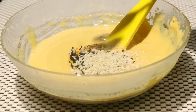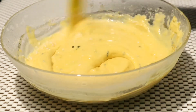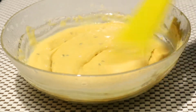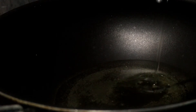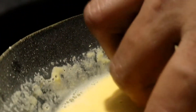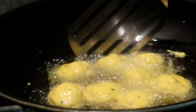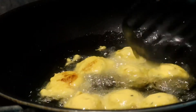This is the pan. I'm using this pan. We will mix the oil in a little bit. We will mix the consistency and mix the oil in a little bit. We will fry the batter.